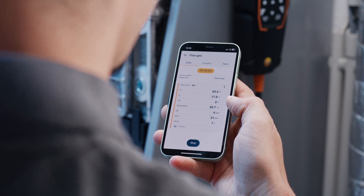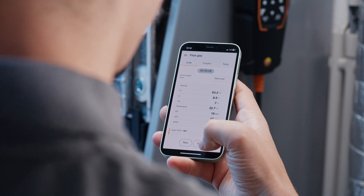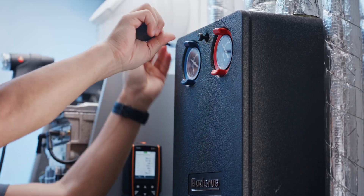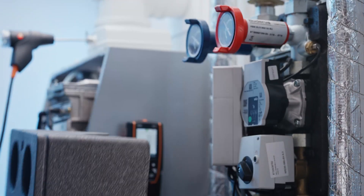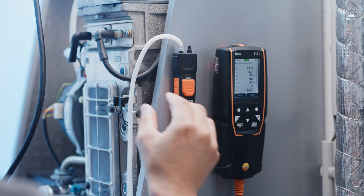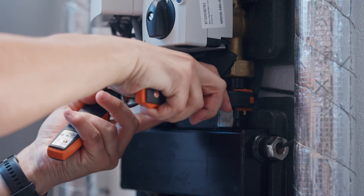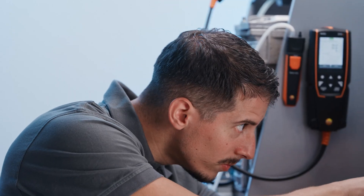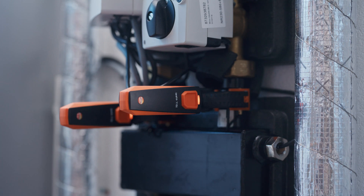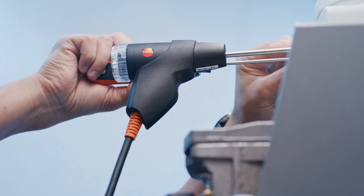You can also perform additional fast and reliable parallel measurements via the Testo Smart Probes, saving you valuable time and providing comfort and convenience for your daily routines. For example, you can use the Testo 510i Smart Probe to carry out easy gas pressure measurement in parallel, and parallel flow and return temperature measurement is also very easy via two Testo 115i Smart Probes.